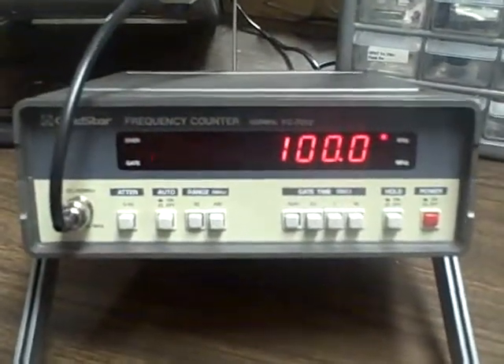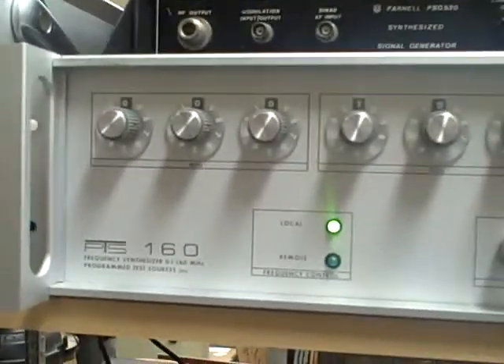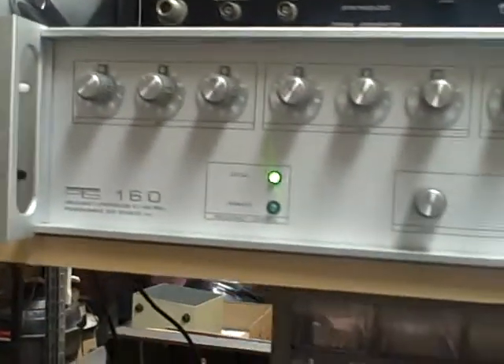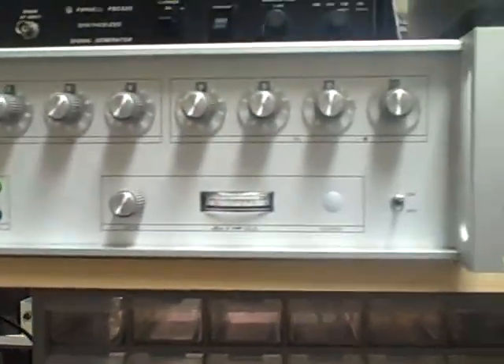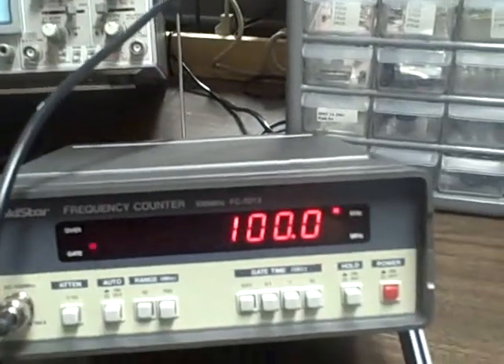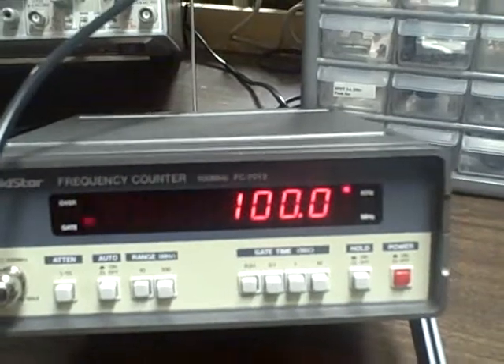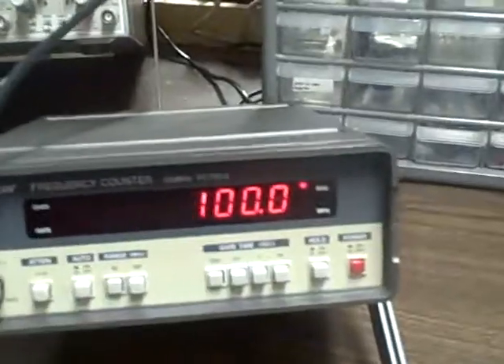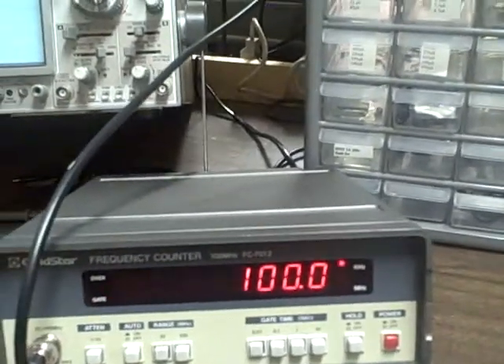Right at the moment we are feeding in a 100 kHz signal from this PTS160, a frequency synthesizer. That bank of switches up there allows me to control the frequency from 100 kHz to 160 MHz, to within a quarter hertz — so I can get a very accurate, crystal-controlled frequency synthesized to this thing. Right now we are feeding in the 100 kHz signal, and we are getting a 100 kHz reading.